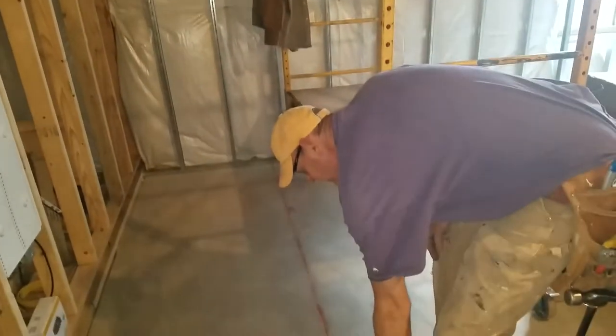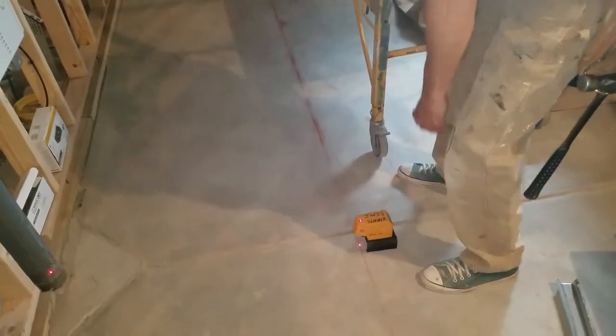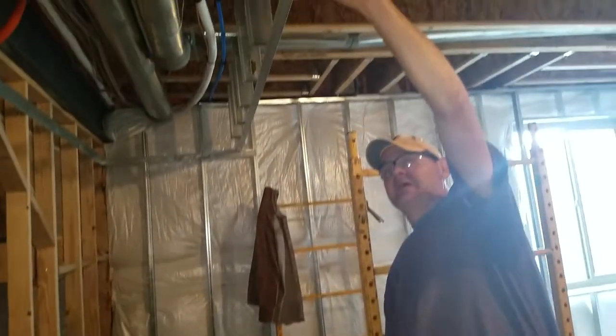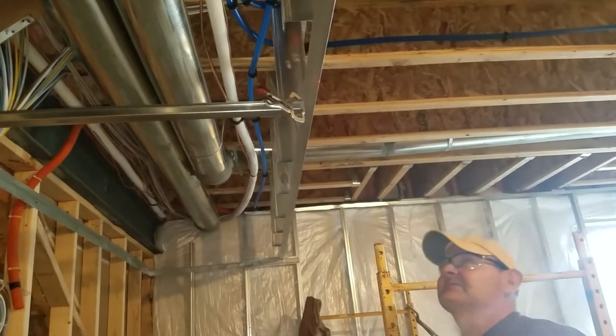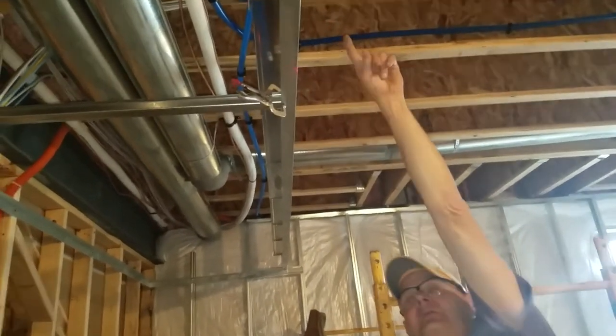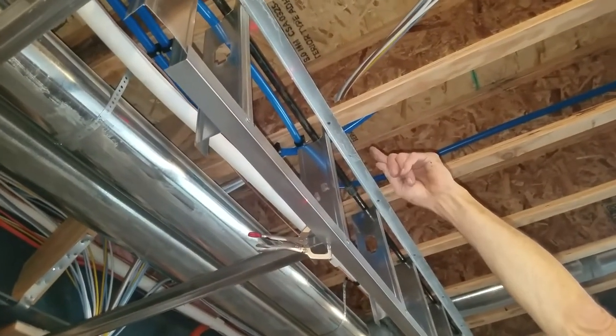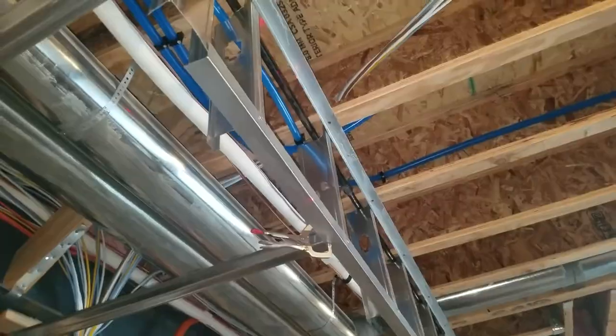I put it back on the same chalk line, hit the edge of my L-metal — make sure that's set. See how it shines here and on the top one at the same time, and up there as well. That means it's level.